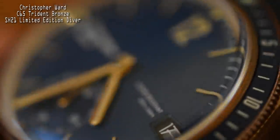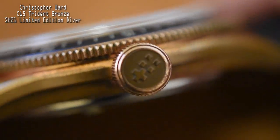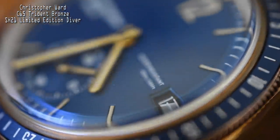The bezel has a very positive ratcheting feel but doesn't protrude far outside the case — it's slim, sleek, and sharp. Those proportions really fit the vintage aesthetic of this watch. There are no crown guards on the case, and the crystal is a really high domed box-cut sapphire. From a visual standpoint it looks almost like a vintage bronze diver, but what's inside is what makes this piece truly special.